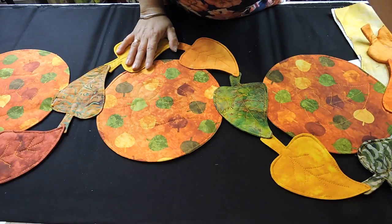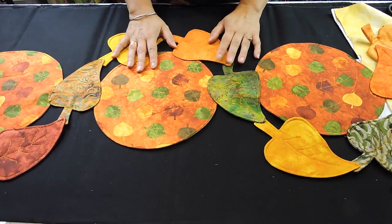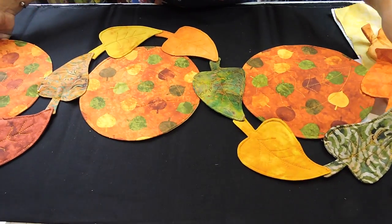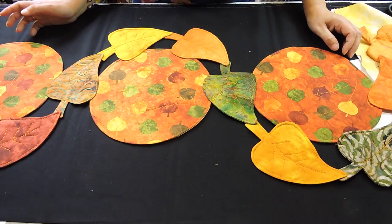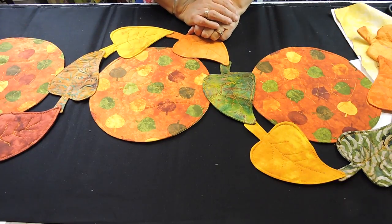I think I've given you all the instructions you need to make this runner. I hope you like this project and I hope you subscribe to our channel and join us here every Saturday for another video. I think you will enjoy this for the fall and also as a gift for your friends and family. Happy sewing everybody, and thank you for watching.